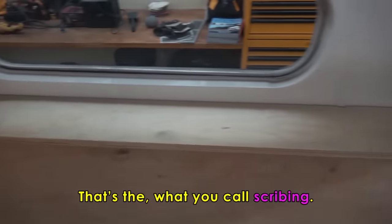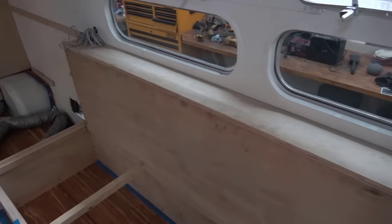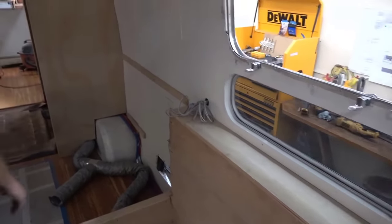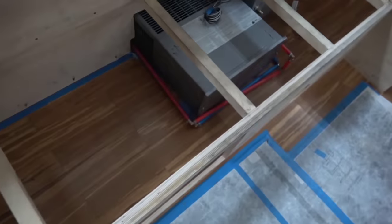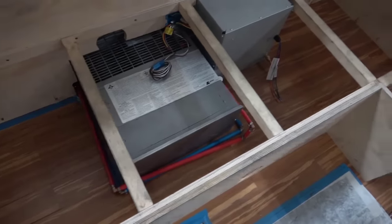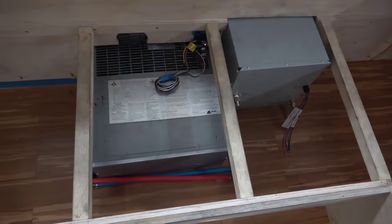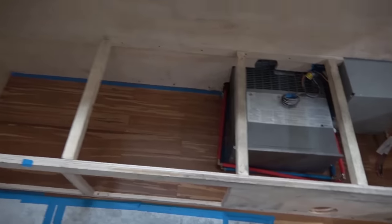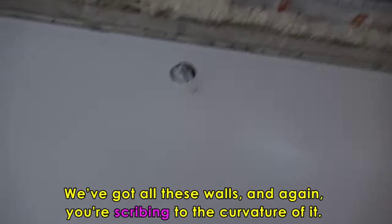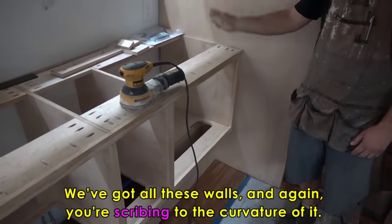What tool do you use to get these corners and edges? It's a bandsaw and table saw combination. And then there's the ducting that goes through. We have the furnace over there and the power center. So that's the hot water heater and the furnace. When you plug in at a campground, that's actually powering — heating your water. And then we've built all these walls, and again you're scribing to the curvature. This is where the sink and stove top will be.